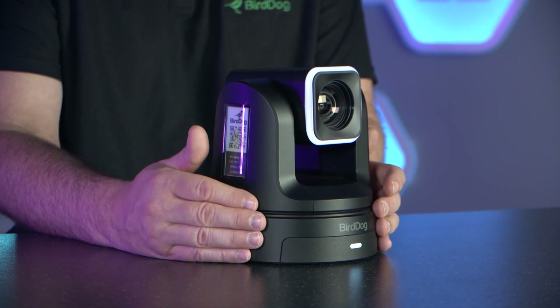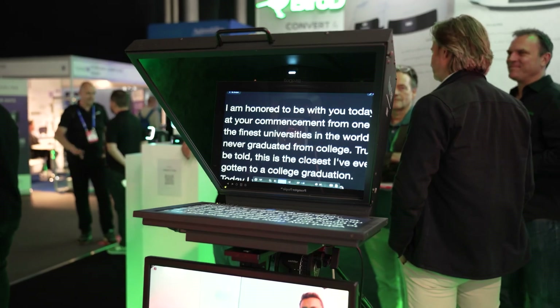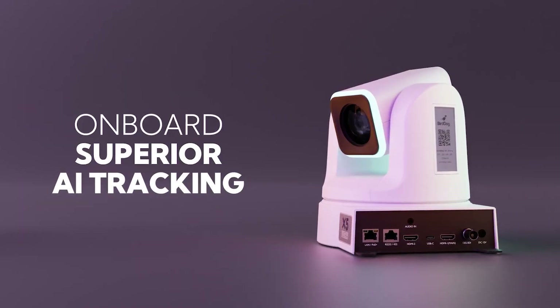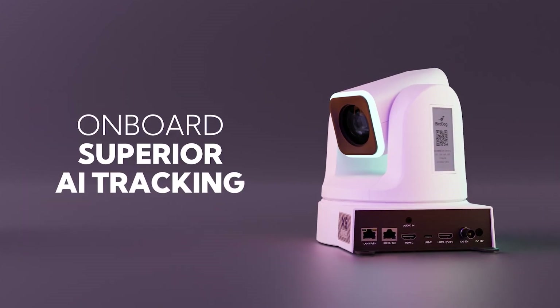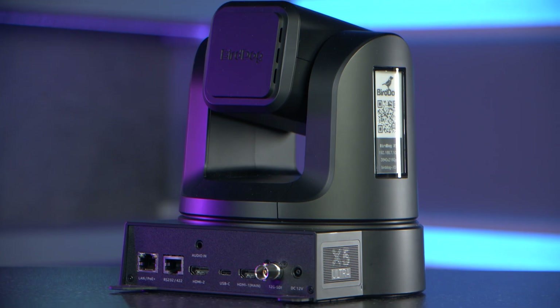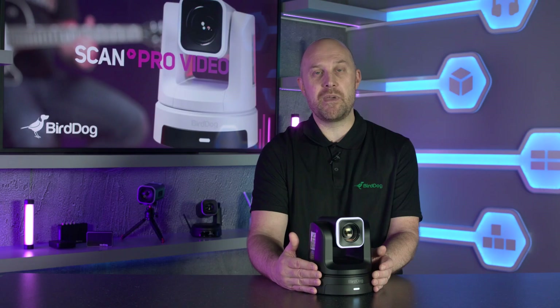We demonstrated one of these at IBC in September with a teleprompter setup that's running from an X5 with no other video connections. AI tracking is included within the camera so you can track a presenter's movements in real time, making sure that they stay in frame. We also have a USB-C connector available so it can be seen as a USB webcam when running into a meeting room application like Teams or Zoom.